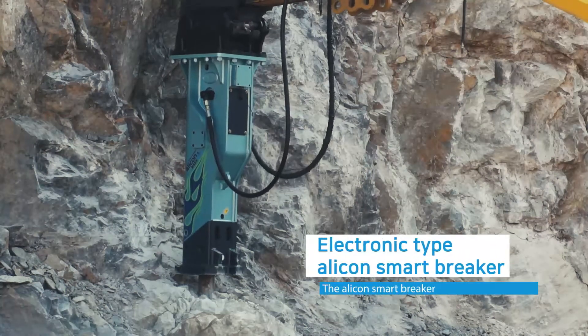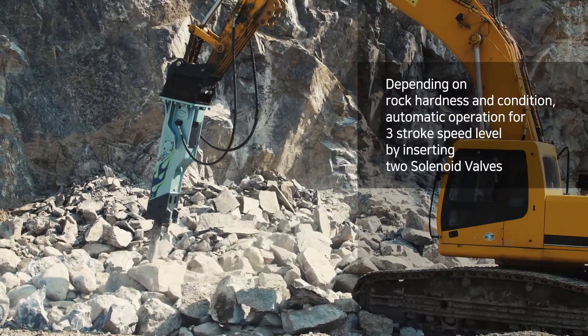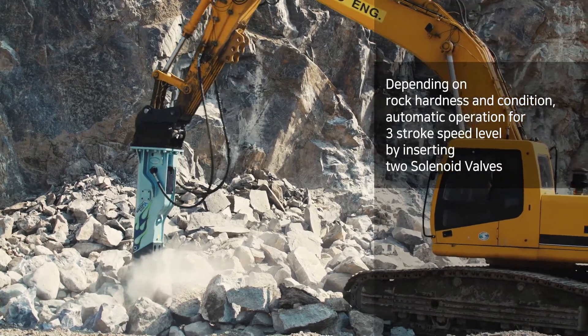The Elicon Smart Breaker has two different generating types. The Elicon Smart Breaker detects piston movement change by sensor depending on rock ground condition.